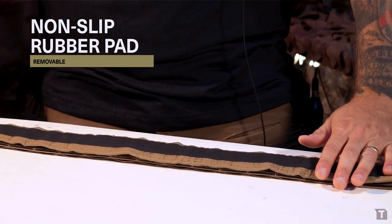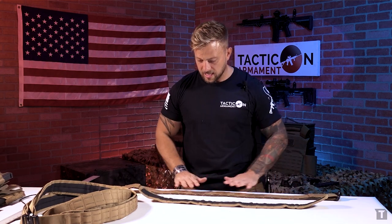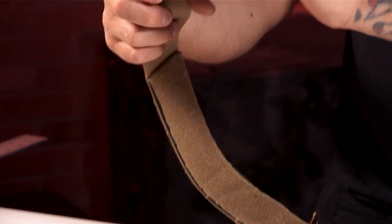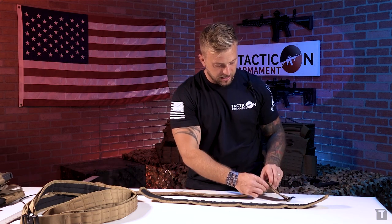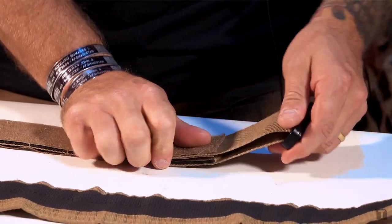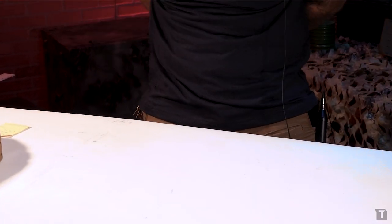Inside we've got the non-slip rubber pad. First thing we're going to do is remove this pad. Then I'm going to make my adjustments equal on both the left and the right side of the unit. I'll undo it and bring this in about an inch, then go ahead and reattach that Velcro so I know exactly where I adjusted it to, and I'll do the same thing on the other side so it's equidistant.